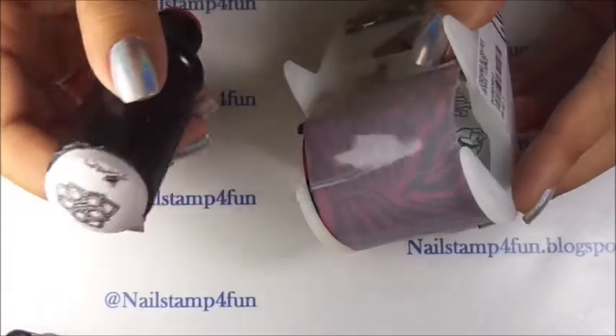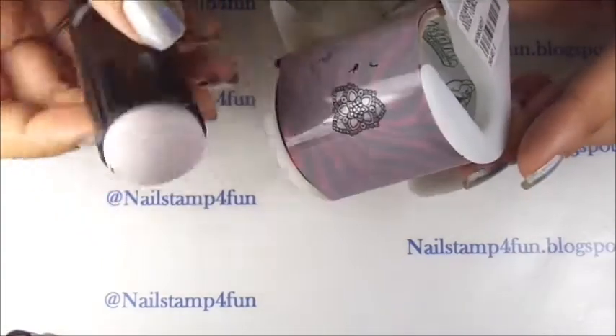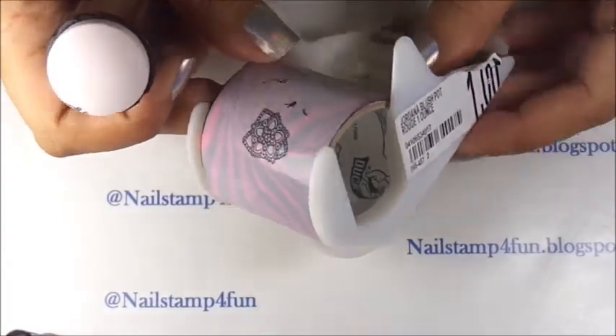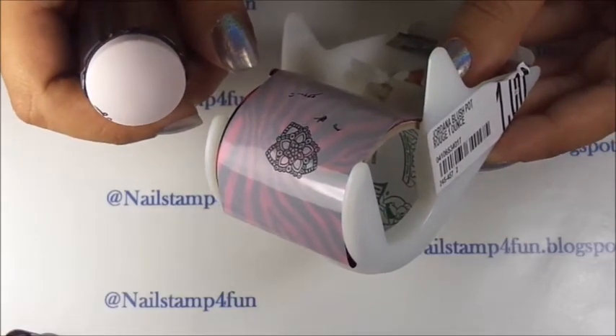Now you got your stamper and you want to clean up. That's all you have to do. See? It's very easy. I hope you guys enjoy my video. Please take care and happy stamping. Bye.